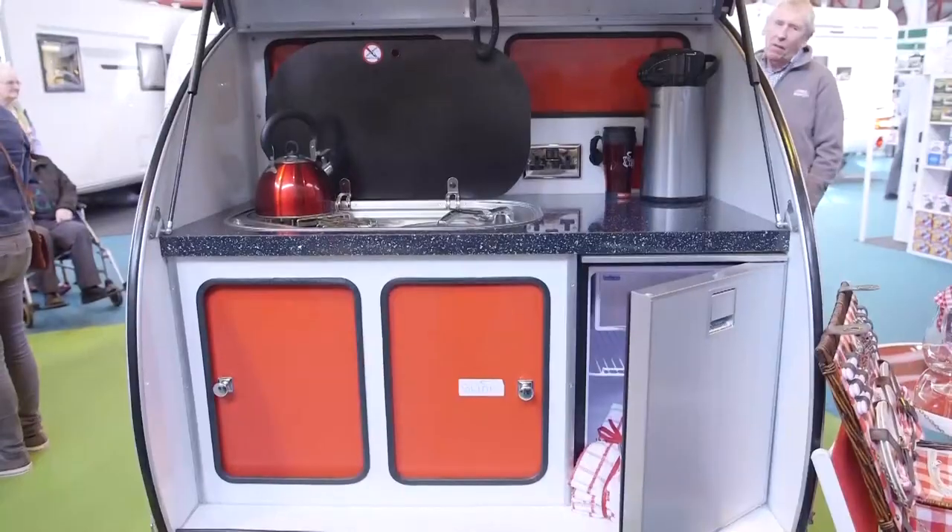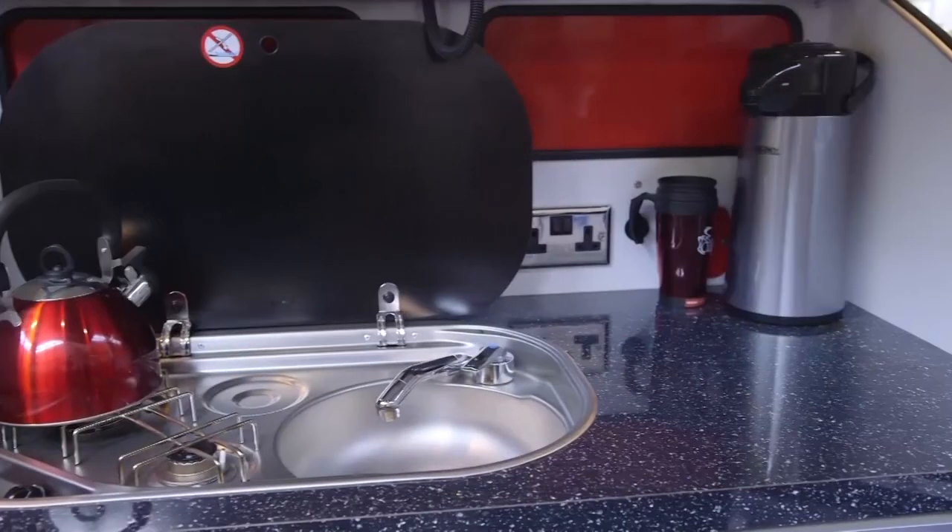And how much do they cost? Basic ones without the kitchen hatch will start at £4,600. We'll start you off with a basic galvanised chassis, put the shell on, and then it's up to you to tell us how you want it — so it's up to you what you spend on it. This red one is nine and a half thousand.